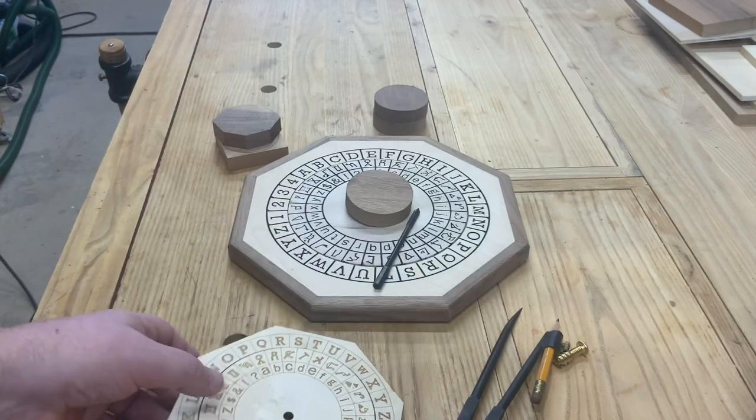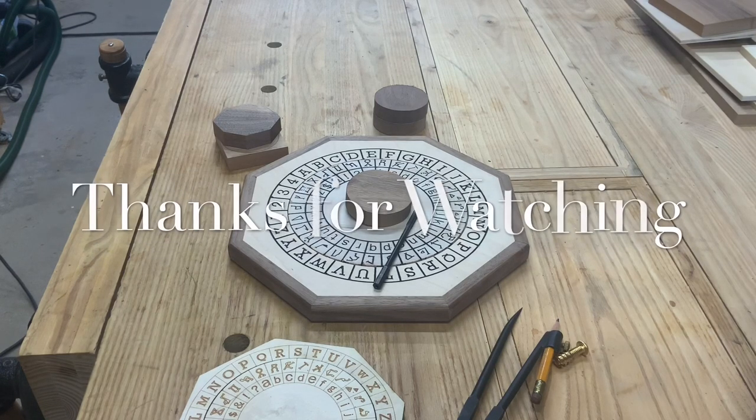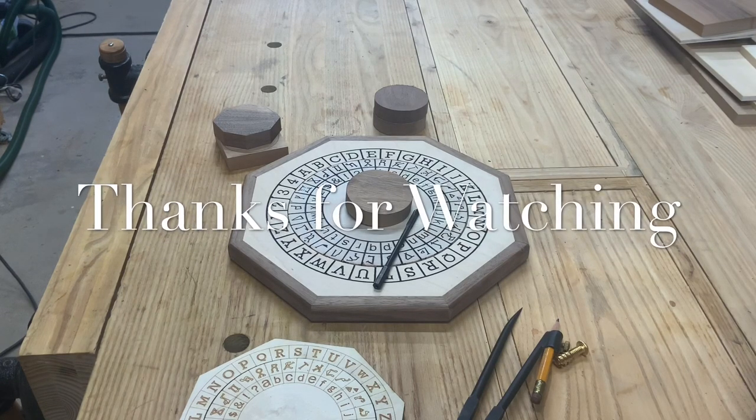I think that about does it for today's video — we'll keep this a little bit short. There wasn't a whole lot going on in this one: just cutting some circles, putting a hole in and threading it, tapping it. Nothing terribly complicated. As always, if you have any questions, just leave me a comment. I hope everybody stays dusty — it's starting to be good weather, we should be back in the shops now. Bye!